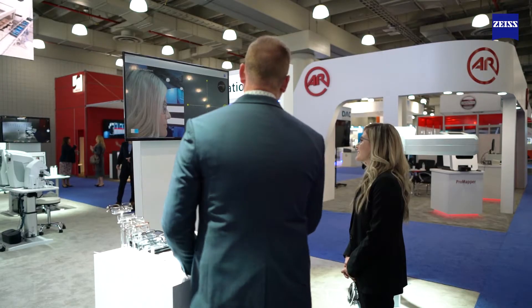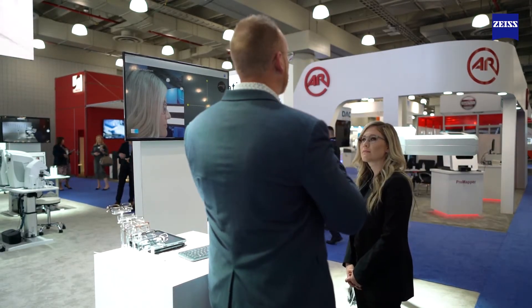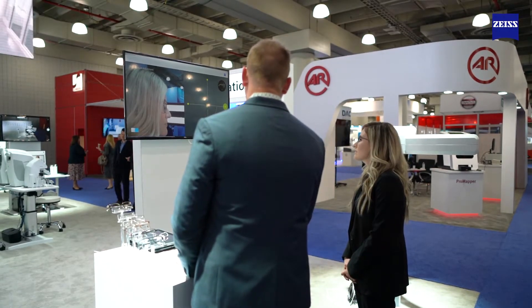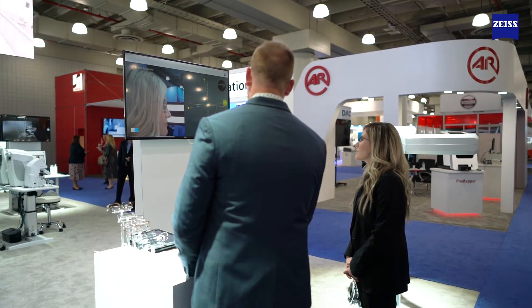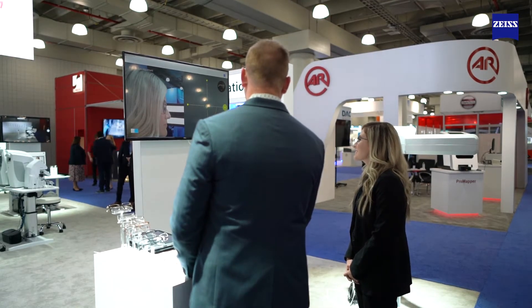I want to make sure you're looking straightforward, because as we know, as we lift our chin we can affect pantoscopic tilt. You're looking in the correct gaze, but if needed we could adjust your head tilt upwards or downwards in case you were raising your chin or lowering it.